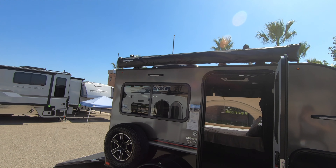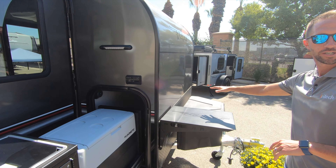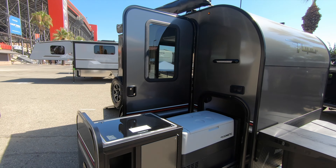That ramp is rated at — actually, I misquoted this — it's 2,200 pounds on the door and 1,100 pounds on the bed.